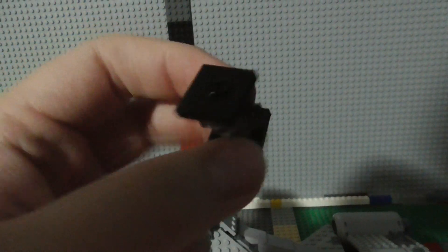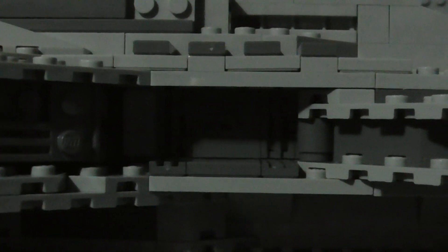Starting from the back, on both sides here you have little loading docks, each of which contain a micro TIE fighter. Here's what the TIE fighter looks like, and as you can see there's just a single stud there — a single studded piece back here which you can attach the TIE fighter to.